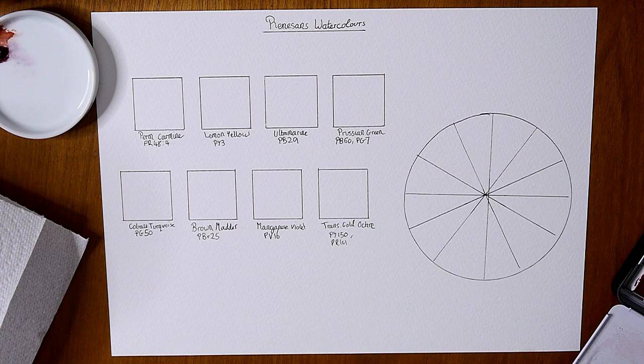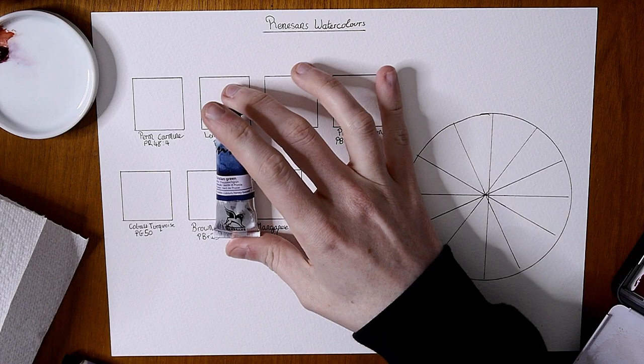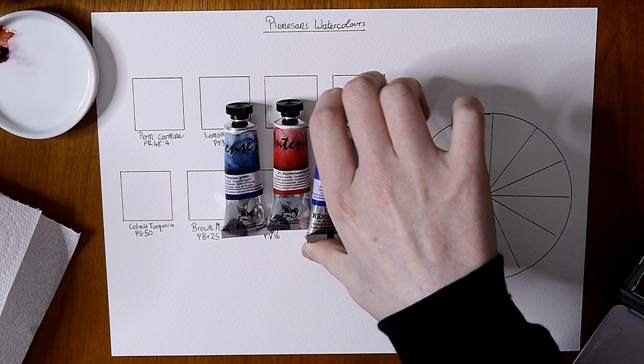Hello everybody, I hope we're all doing very well. Today we're going to be looking at watercolor paints by Renaissance. I'd like to say a thank you to Katie Hannah who sent me these paints to play with — that was very kind of her, so thank you Katie Hannah.